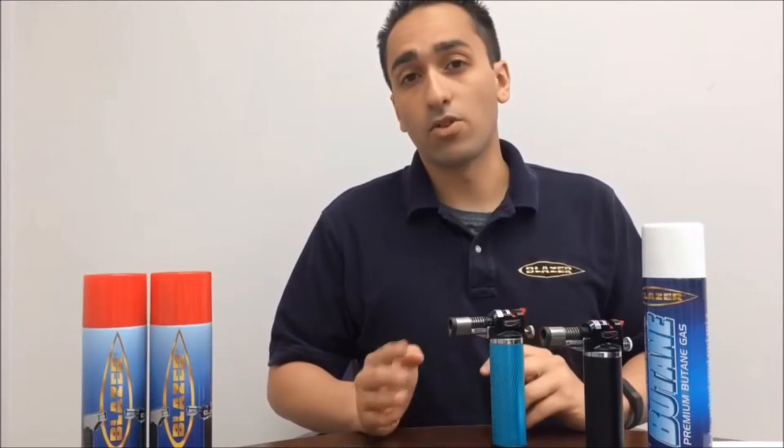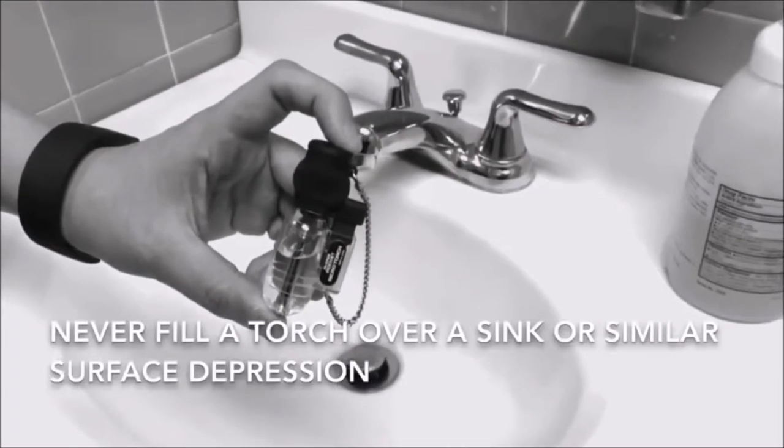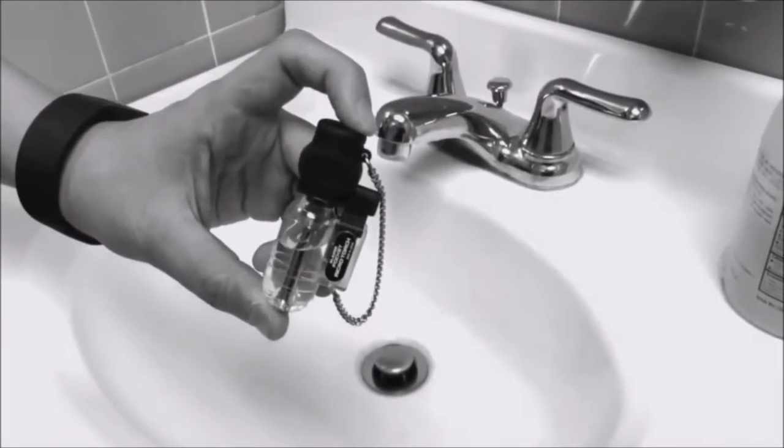Please note: never fill a torch or lighter over a sink or similar surface depression. Butane gas is heavier than air and may remain present in low-lying surfaces for some time. Never fill your torch near an open flame. Always allow one minute for the newly inserted butane to stabilize before igniting your torch.